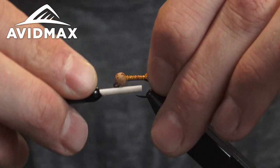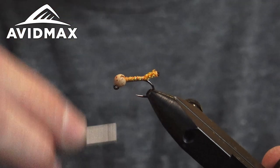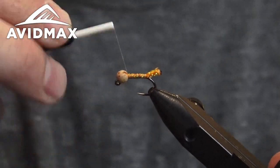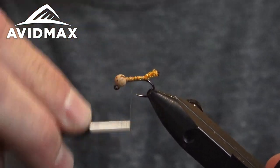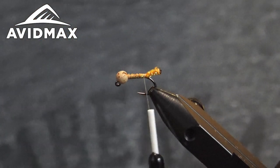That's a nice hot spot on the fly — makes for a really fishy little guy. We go ahead with a few more thread wraps over our body to give us a nice base to work on.